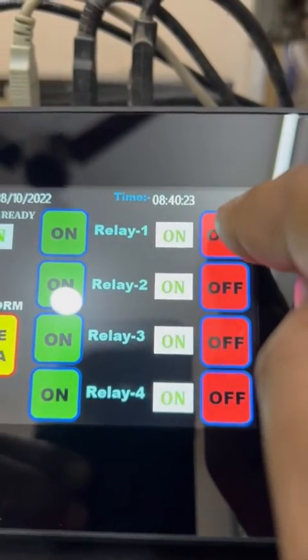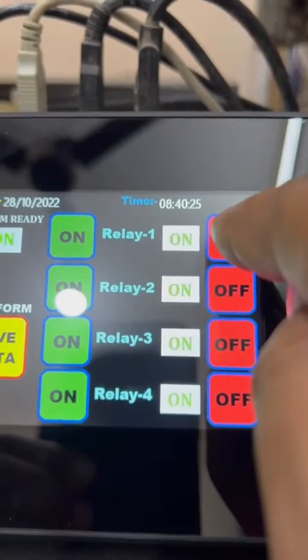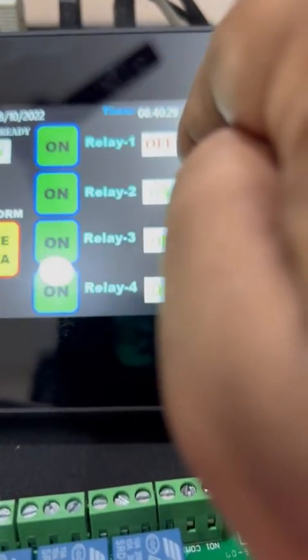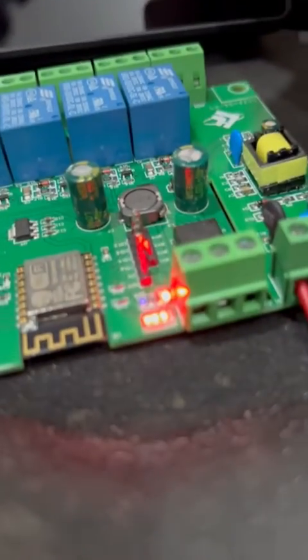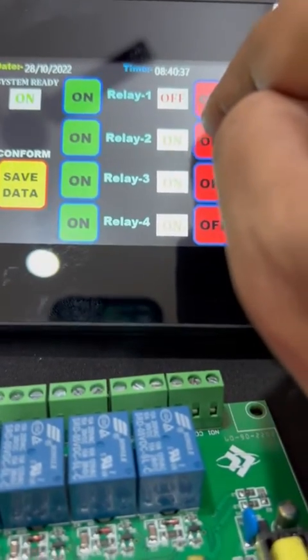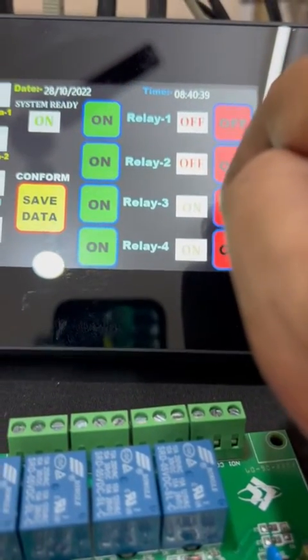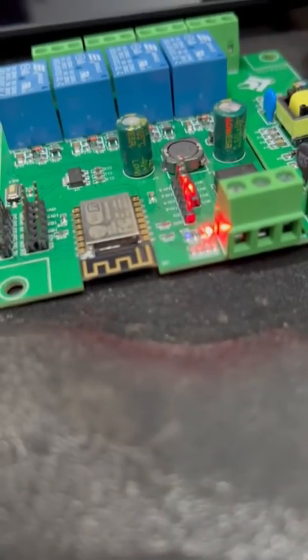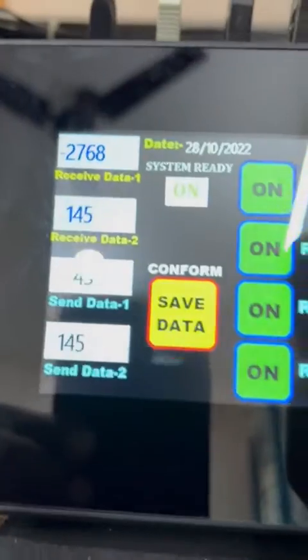I press the off button — you see the first relay off while the other three are still on. Then I turn off all relays: off, off, off. You can see all relays are off — no relay is on. This completes the digital part.